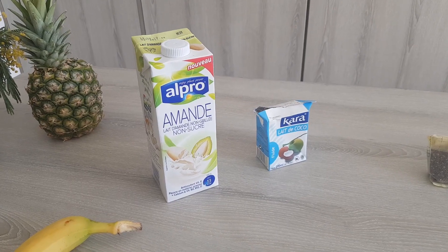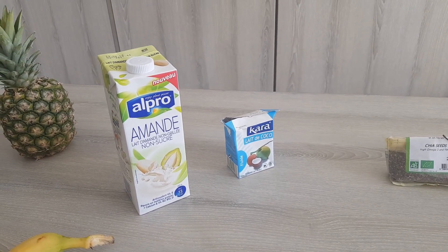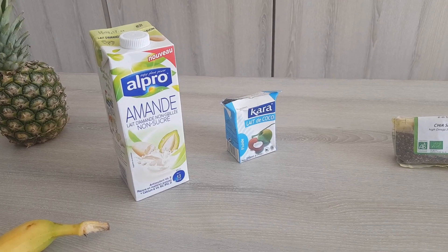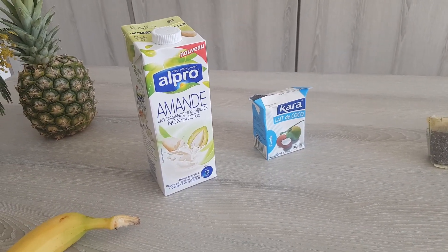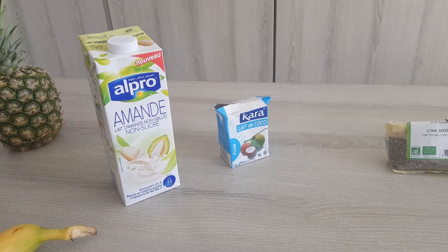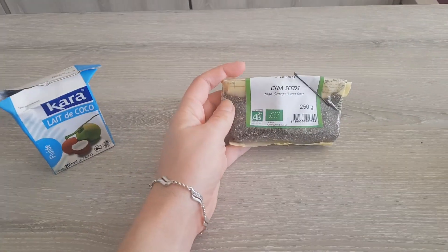You're going to need some kind of milk. I'll use almond milk and a little bit of coconut milk I have left. I love coconut milk because it brings sweetness to your prep no matter what you make. You can use whichever milk you like — cow milk, rice milk, hazelnut milk — it really doesn't matter, it's just a matter of taste.